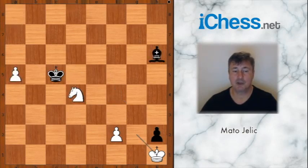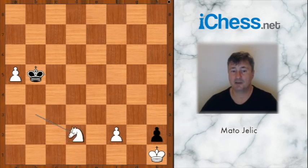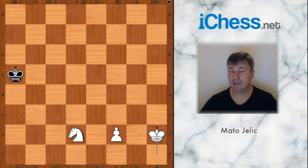What else? If bishop to d2, attacking the pawn, then knight to b3 check. And after king to b5, knight takes on d2, king takes on a5, king takes pawn on h2, and white wins.